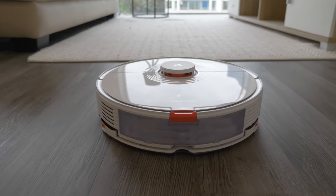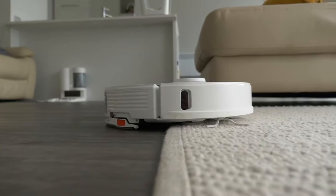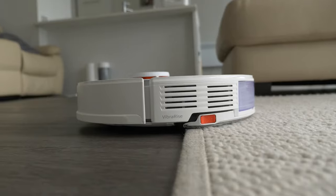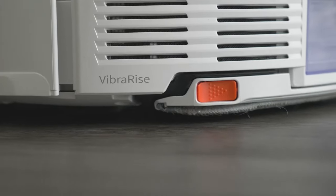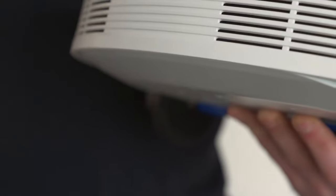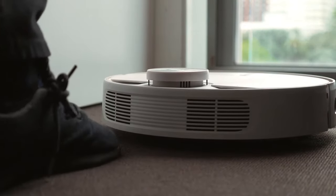The Roborock S7 is the first robot vacuum and mop combination that is truly hands-free. It's the first robot that will automatically raise the mop when it approaches carpet, allowing it to continue vacuuming. In the real world, this makes a huge difference because on any other hybrid, a hard floor surrounded by carpet becomes like an island — when the mop is attached, you have to carry it down to the other end of the house, press play and then carry it back to the base once it's done.